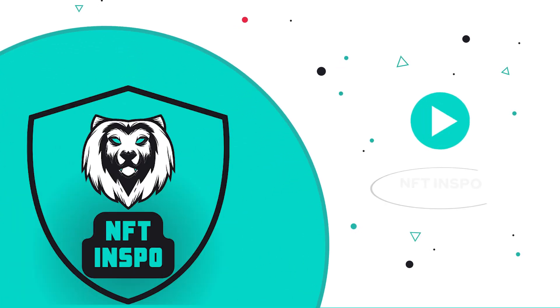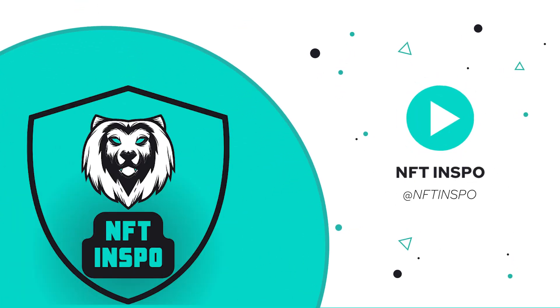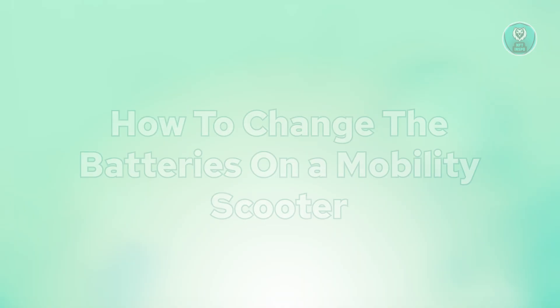Hey guys, welcome back to NF2inspo. For today's video, we are going to show you how to change the batteries on a mobility scooter. If you're interested, let's start our tutorial.